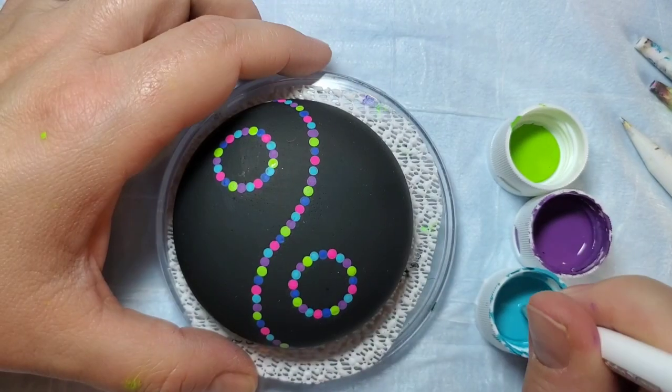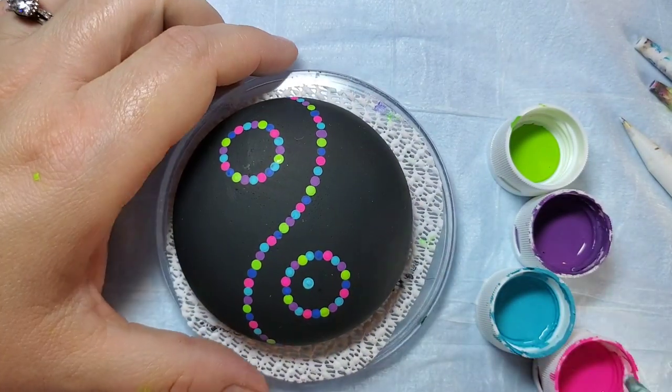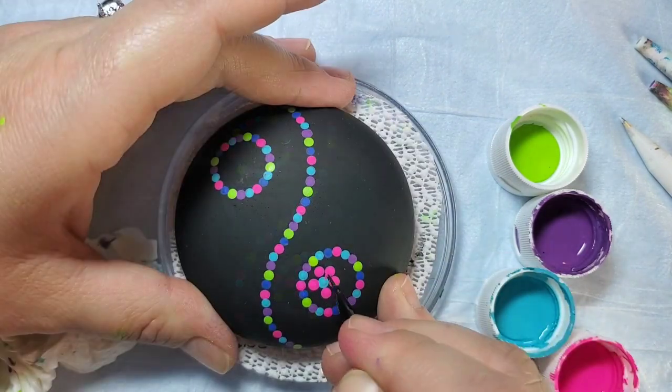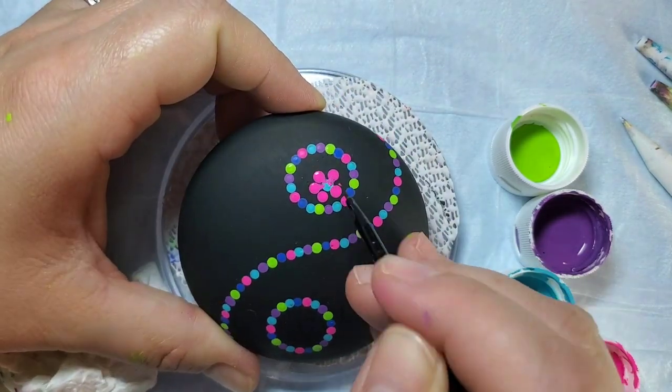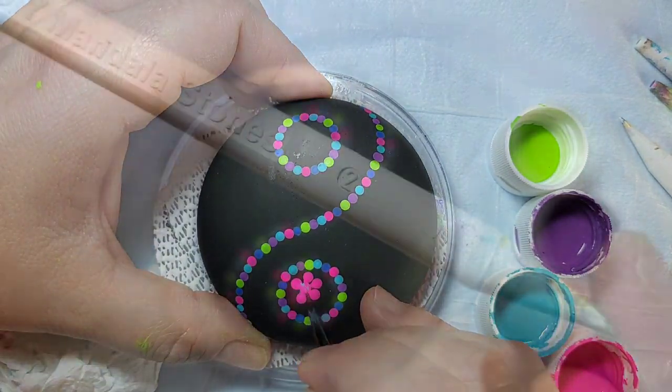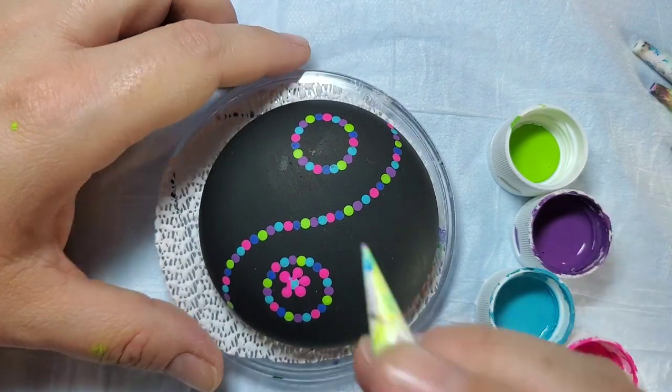I'm going to take some random sized dotting tools, large and small, and make some dotted flowers in the areas that will be filled in, also using a fine line paintbrush to draw those dots into the center of the flower. Then I will go back at the end and fill in the center dot again.